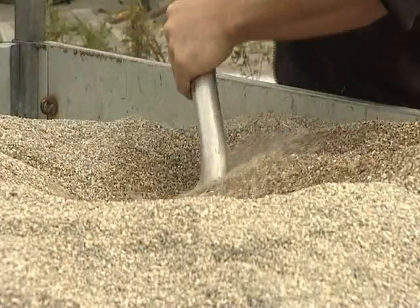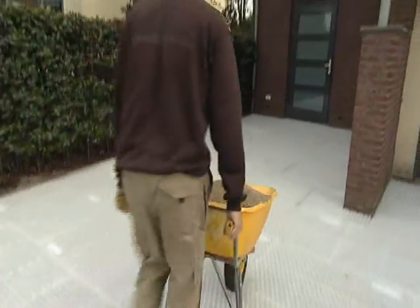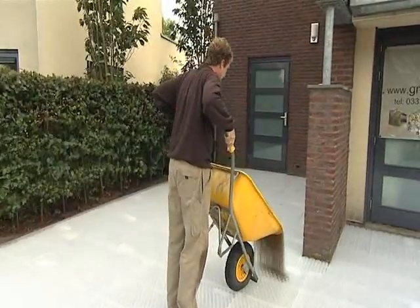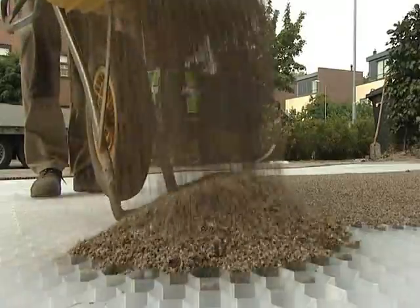Once all the sheets are in place, gravel filling can commence. This should be done with a fine 3-6mm gravel to achieve maximum strength. Larger gravel can be used for this purpose but will compromise the strength of the construction.